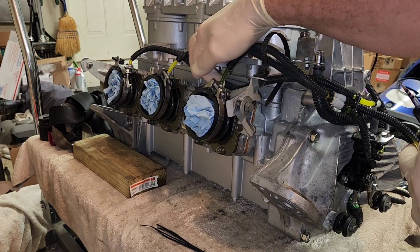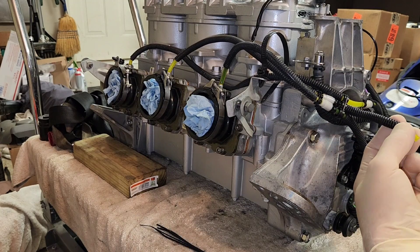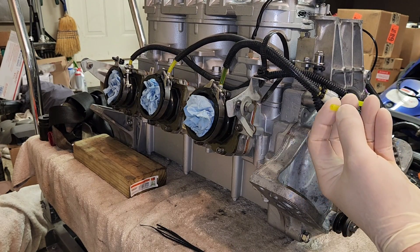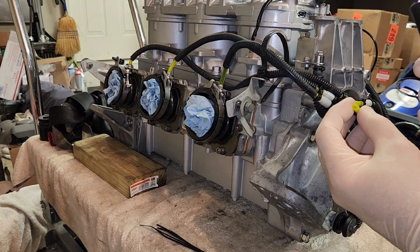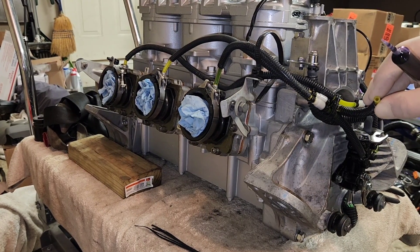You can grab them and pull them — you can't even pull the clamps off. I'm going to show you kind of where we're at. I'm going to kick the camera over just here so you can see a little bit better.